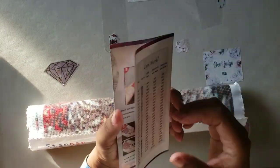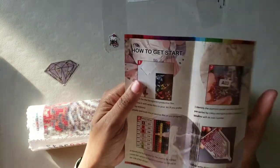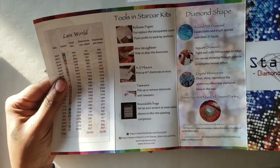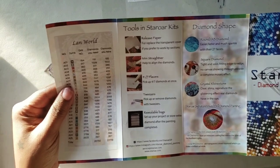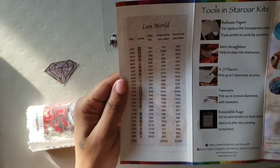Let's take a look at the pamphlet that comes up front. It shows you tips for diamond painting and framing, tells you how to identify your symbols, and all that. On the back it explains the difference between round and AB rhinestones and squares, tells you toolkit contents, and then gives you the schematic and everything for the kit that you chose.